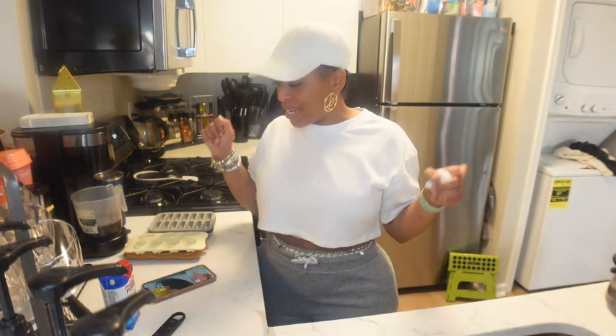Good morning, welcome to a new vlog. Today is Wednesday, May 25th of course 2023. I'm up, I'm about to do a couple of things in the kitchen before I head out. I'm going to get my hair braided, that's why I got this baseball cap on this morning.